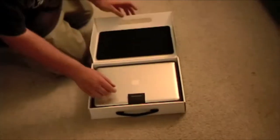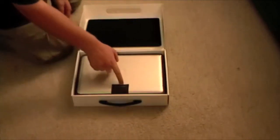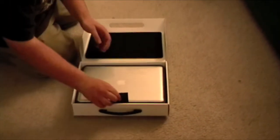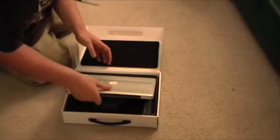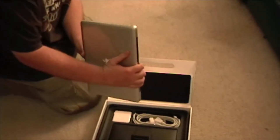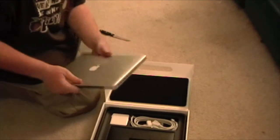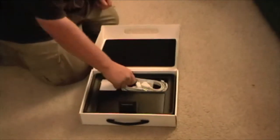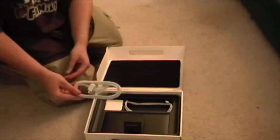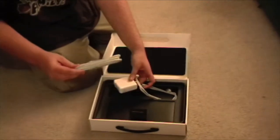Beautiful — just of course designed by Apple in California. Look at that, is that not beauty or what? All right, we'll go ahead and set that off to the side. What else do you get in here? Your cable that plugs into your adapter — or wait, no, what is that?